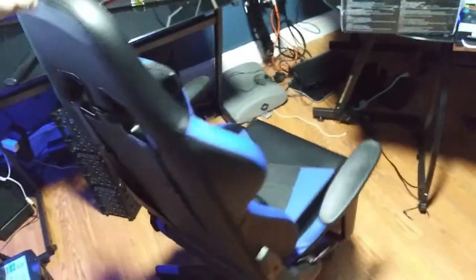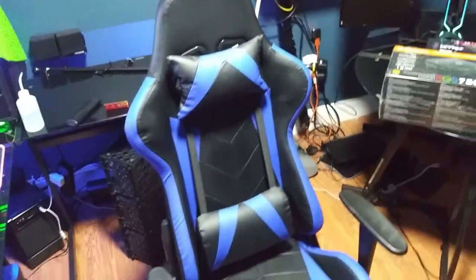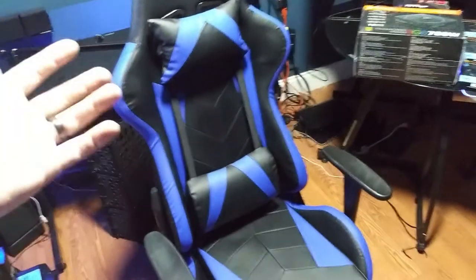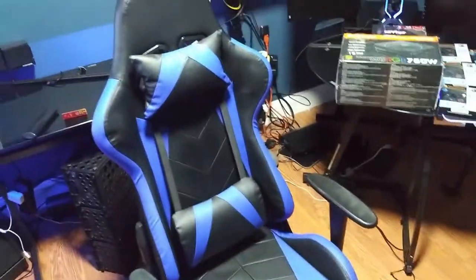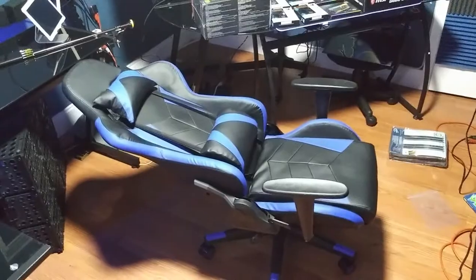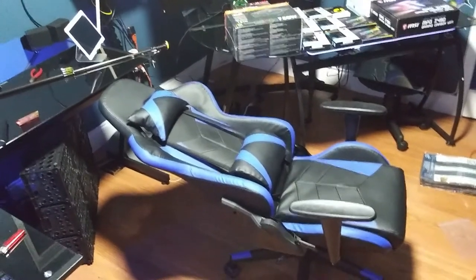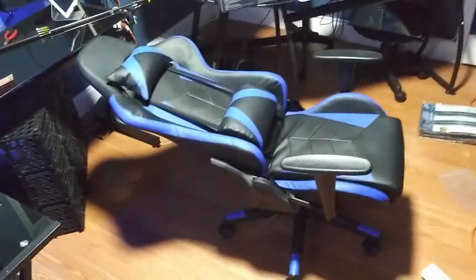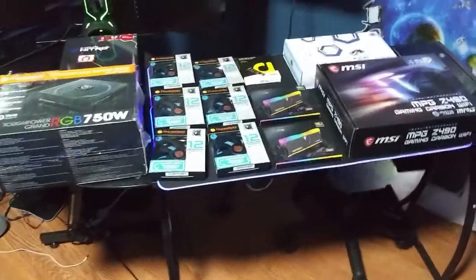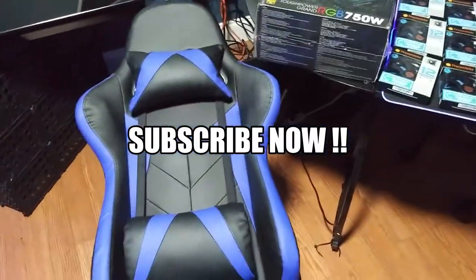What do you guys think? I'll put the link down below so you can find it on Amazon. It was about $120 — not bad. It has the look you're going for, the price point, and it comes in different colors. You really can't go wrong with it. It can lean all the way back, which is awesome. Please subscribe because we have more computer stuff and more reviews coming up shortly. Smash that like and I'll see you guys next time.